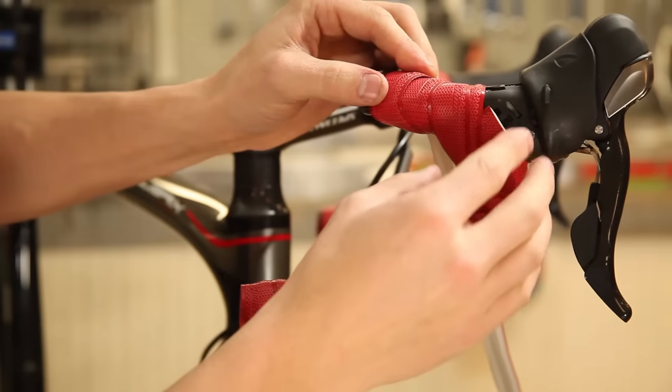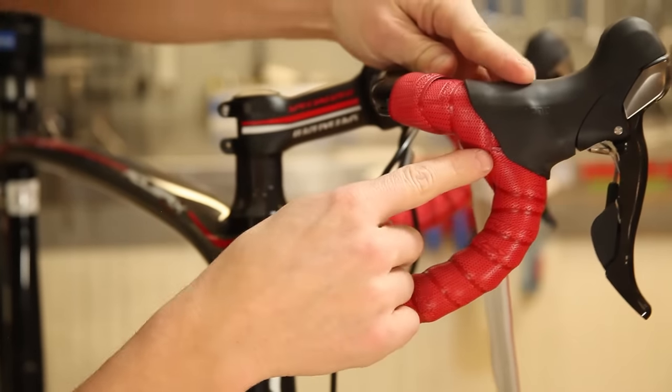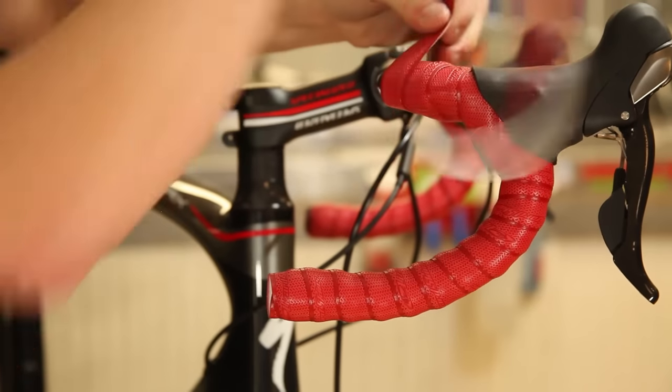Once you've made it to this area of the bar, I like to stop, pull the hood cover back, and make sure that you have good coverage. Once you've made sure of that, then you can continue through the bar wrapping.